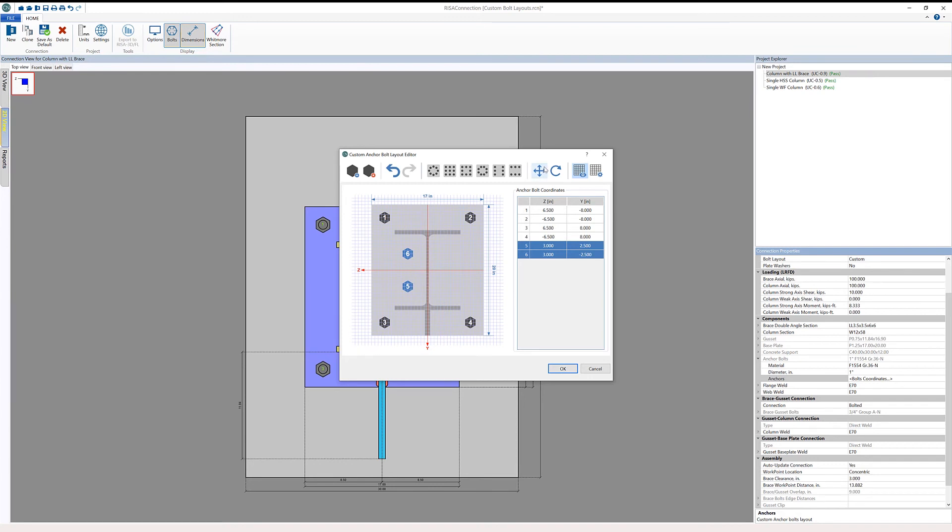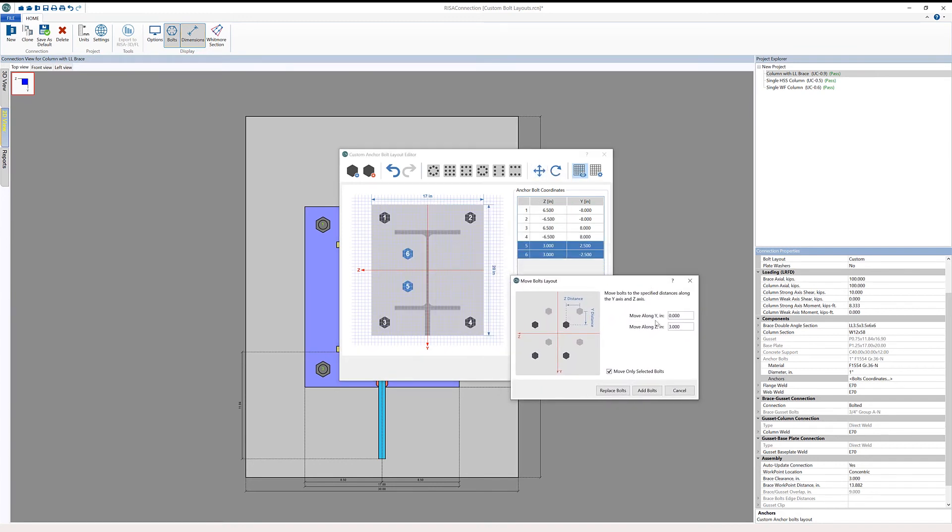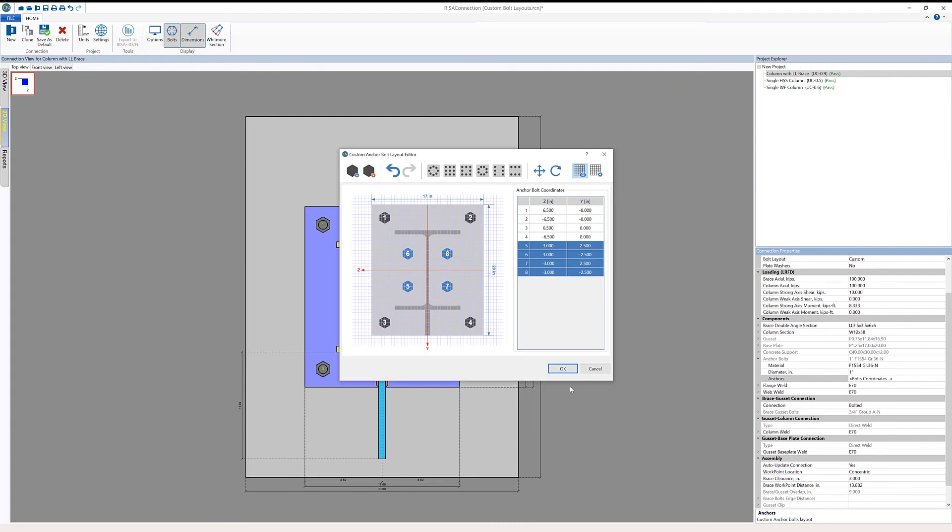With the bolts still selected, I can access the move bolt layouts dialog again. This time, instead of three inches, I'm going to enter negative six inches, using only the selected bolts, but this time choosing to add bolts instead of replacing them. Essentially, I'm mirroring this bolt layout across the Y axis to the other side of the column — bolts 7 and 8 are automatically added. This way, we don't have to manually add each bolt individually; we can group move and mirror to efficiently build the desired layout.